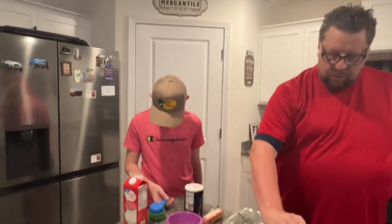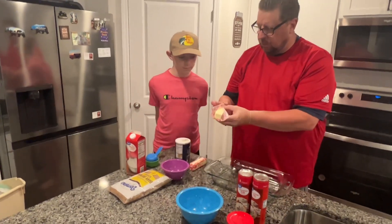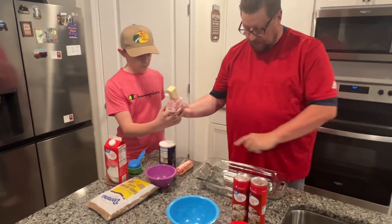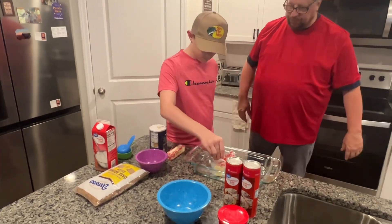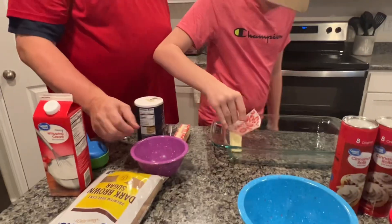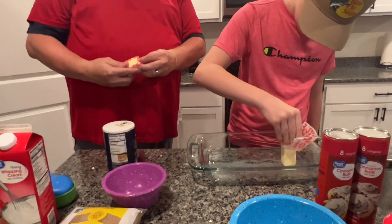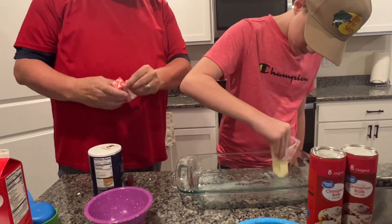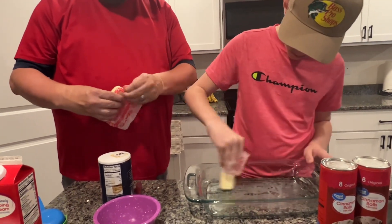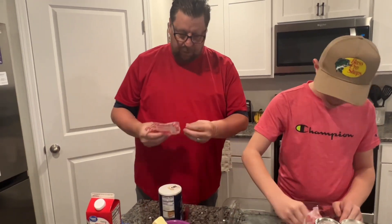What we're going to do now is butter the dish — I'm going to let Jesse do that. By the way, we did wash our hands. Take this and butter the whole dish on the inside. While he's doing that, I'm going to take another full stick of real butter and put that into a bowl because we're going to melt that all the way down.